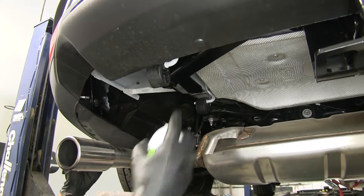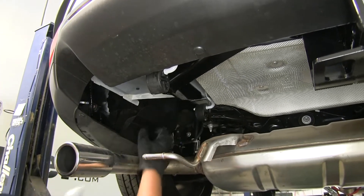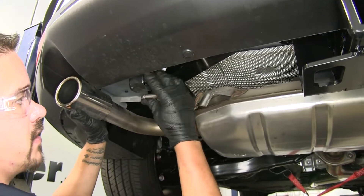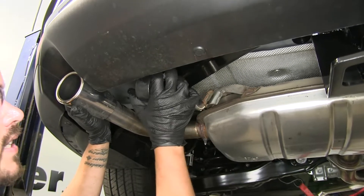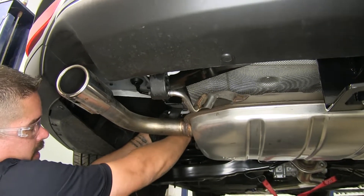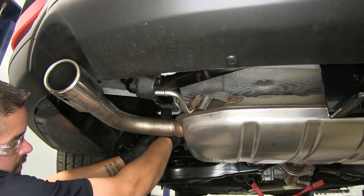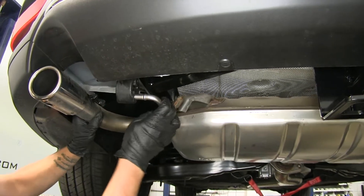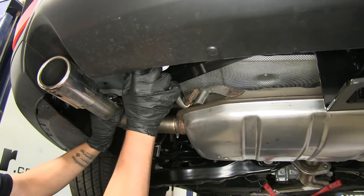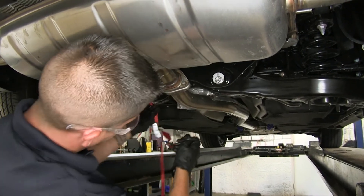Now we can get ready to put our exhaust back up. To help us out, I'm going to spray a little more of that spray lubricant on the hangers and on the isolator. Lift up the exhaust, kind of push the rubber isolator over a little bit, bring it up, and then slide it back in place. Once you have one in place, pull the exhaust over to help get the other ones on. With all the hangers back in place, we can remove the strap that was supporting the exhaust.